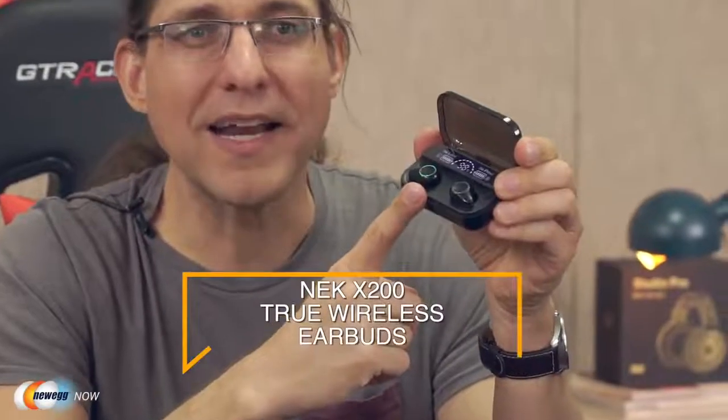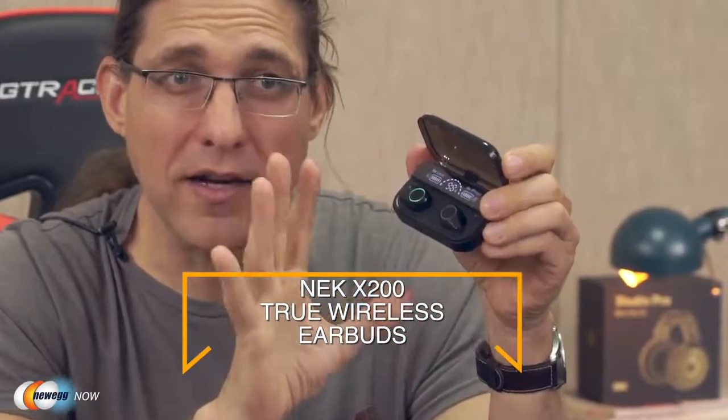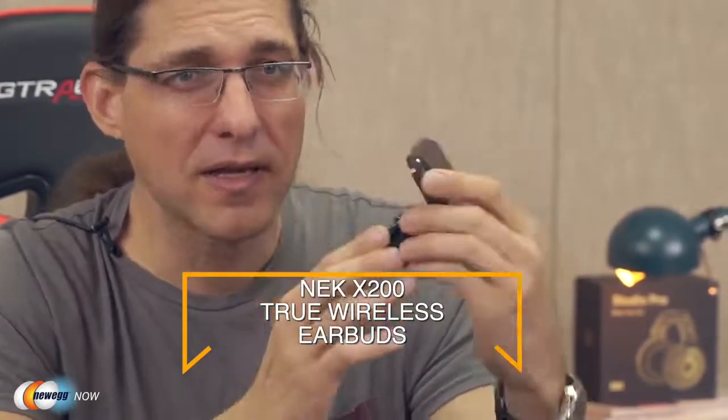And ta-da, what have we got here? This is pretty cool — our earbuds are all in here, nice and charged up. Now guess what? The power bank is actually the charging case, so we get a really convenient two-for-one. Bring your power bank with you and your earbuds ride along for free.